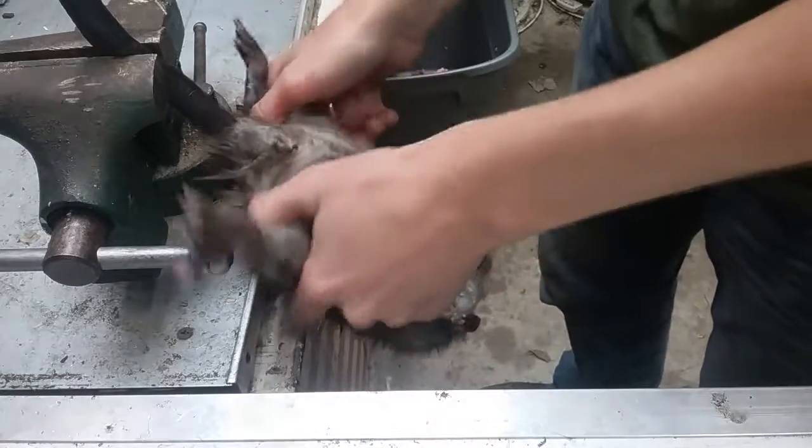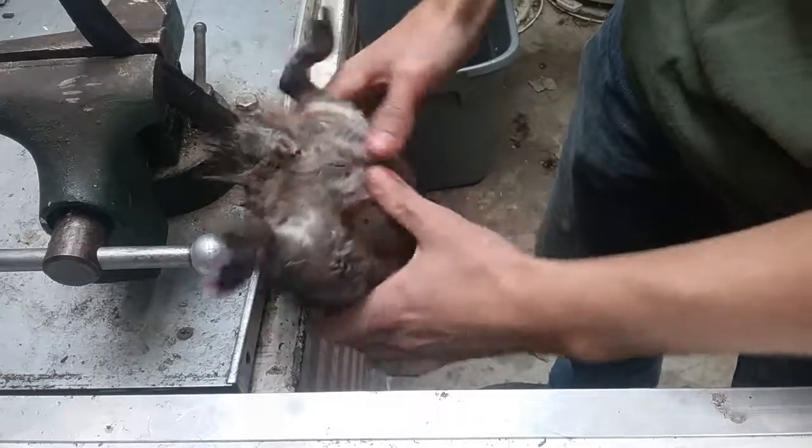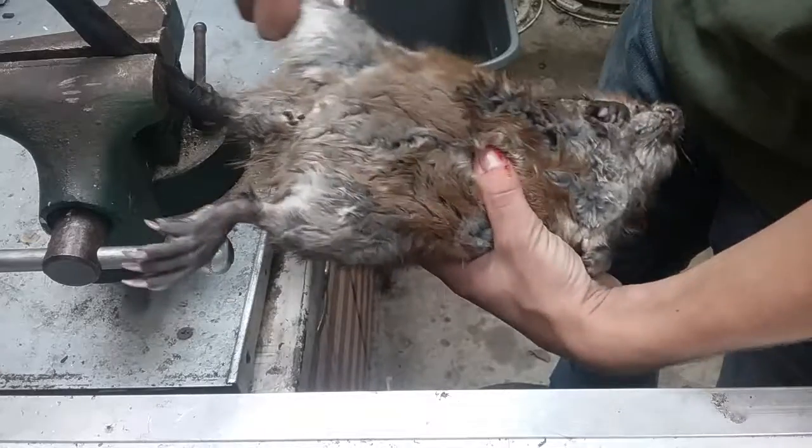We got a muskrat here. We're gonna be skinning them out, fleshing them, and stretching them.